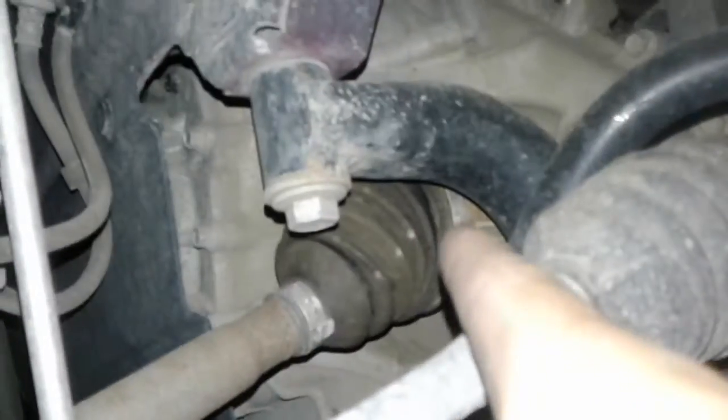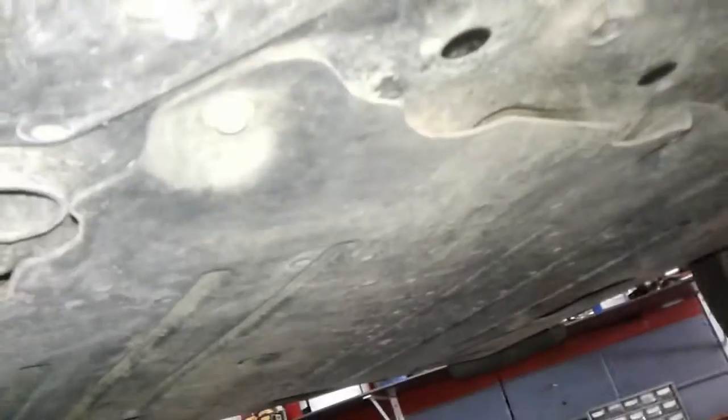Your outer CV boot is not ripped, and just inside there, your inner CV boot is not ripped or broken, which is a good sign. Just a quick perusal under the motor — there are no visible oil leaks that I can see.